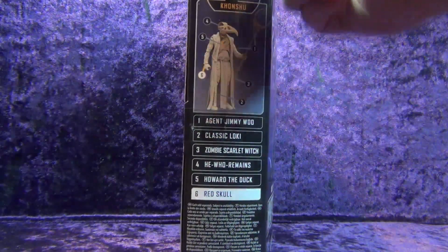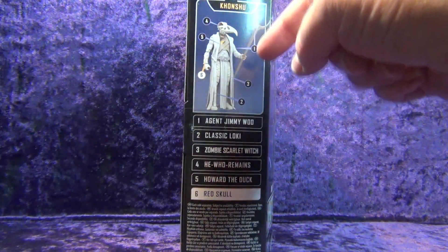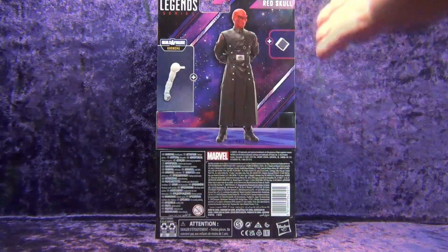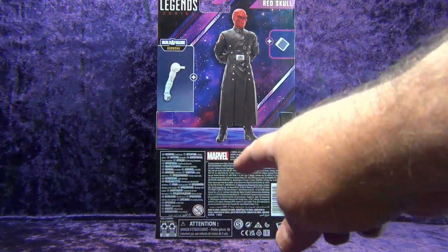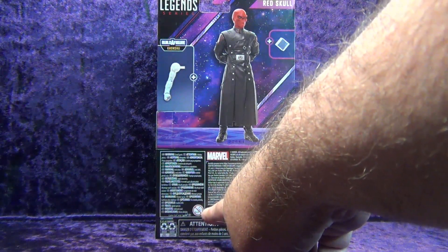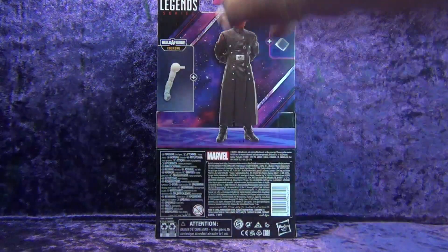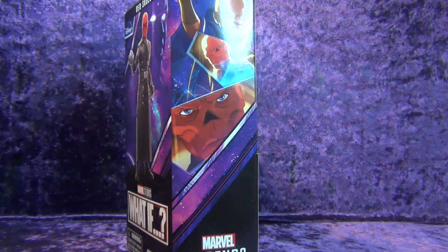On the side we've got a picture of Red Skull and the Watchers and all that good stuff. On the other side we've got the picture of Khonshu from Moon Knight. On the back there's another picture of Red Skull and the accessory, which just comes with the Cosmic Cube — or Tesseract if you will — and then the Khonshu piece. Ages 3 and up, Hasbro logo, barcode, and the usual legal jargon all around.